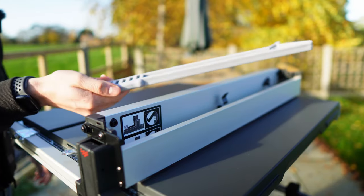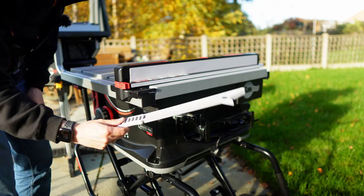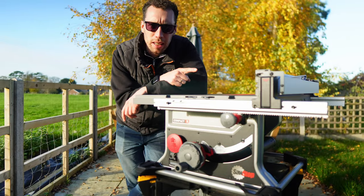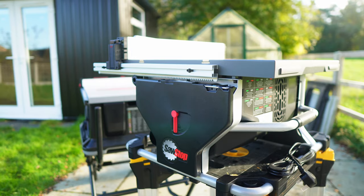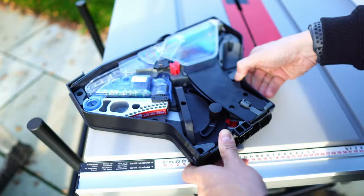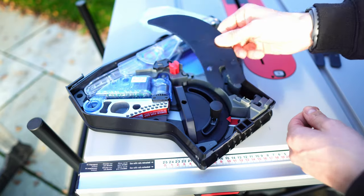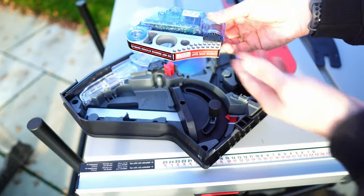Both of these table saws come with an included push stick, and they are exactly the same on both models. On the back of the Compact table saw you can simply turn this red lever to reveal the accessory pack, which holds all of the accessories that come with the saw as well as any optional extras that you might decide to buy, like a replacement brake.